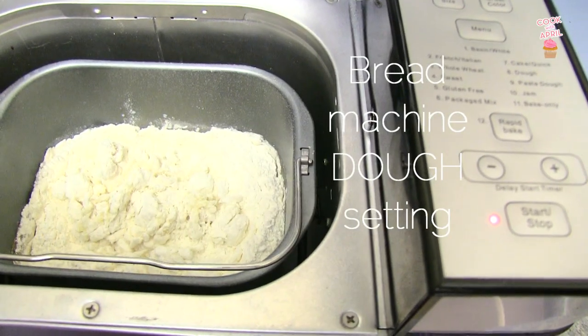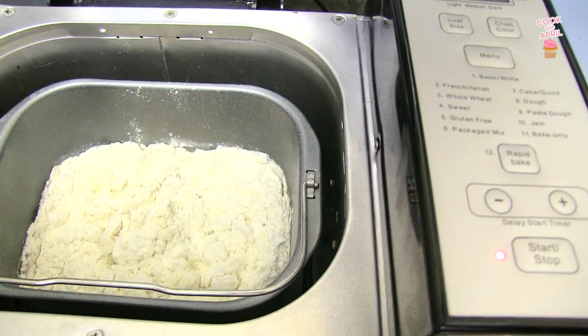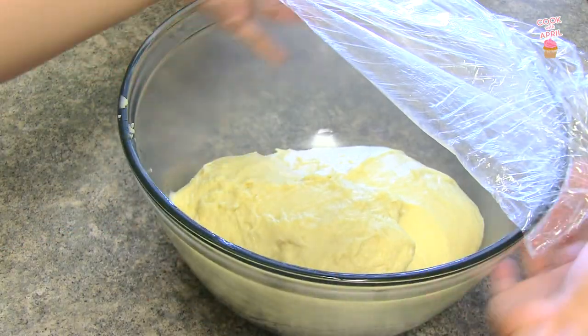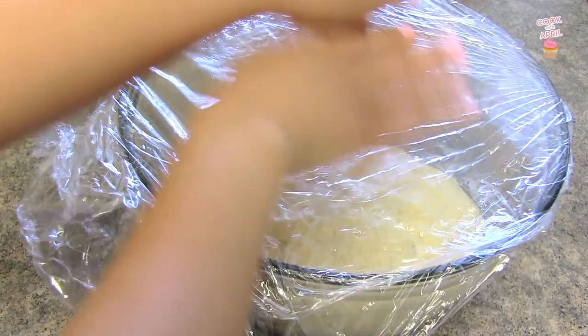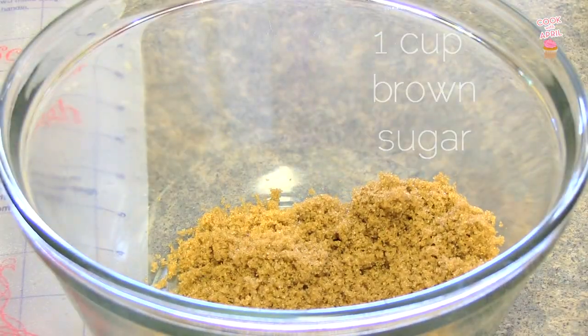Go ahead and set it to the bread machine dough setting. If you don't have one, you can use a stand mixer or a hand mixer, and it'll turn out like this. Then place your dough in a large bowl, cover it up in plastic wrap, leave it at room temperature, and it'll double its size in 30 minutes.